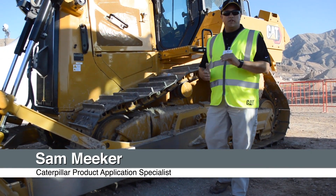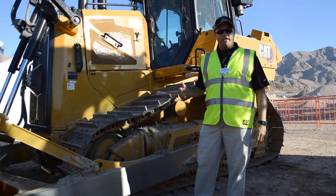My name is Sam Meeker with Caterpillar. I'm a dozer market professional product application specialist. I'd like to introduce you to our brand new D6 and D6 XE dozers.